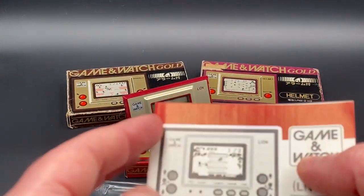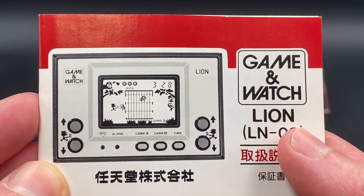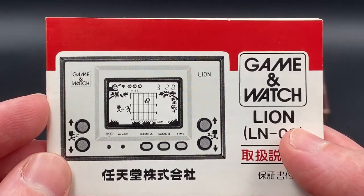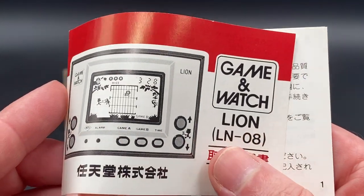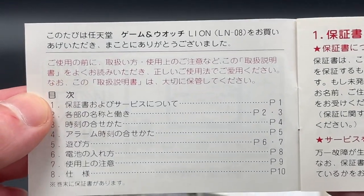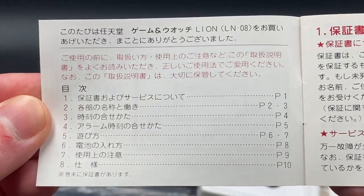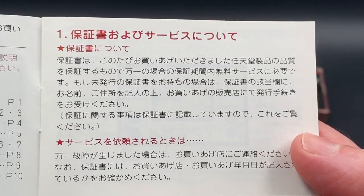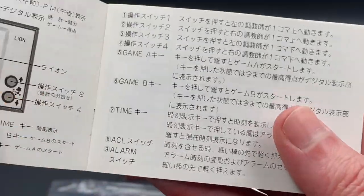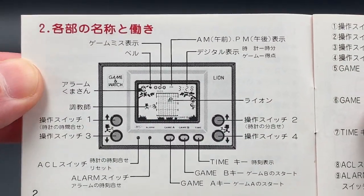We'll go through the instructions, as always. I know everyone might not want to see these, and I keep going on about probably pointless pieces of information, but I want to share all the information I can about the Game & Watches. The instruction manuals are sometimes hard to come by, so people might want to see them. These earlier versions of Game & Watches were always released in Japan, and the instructions were in Japanese.